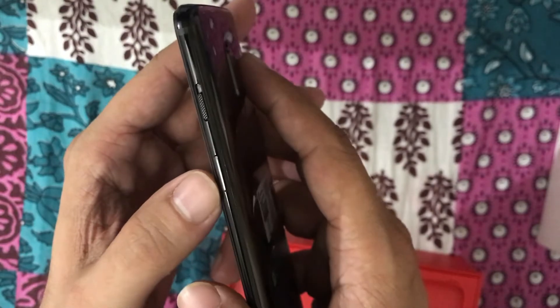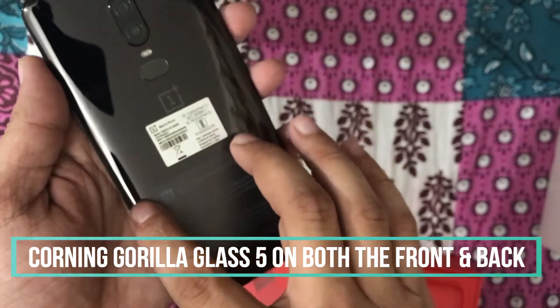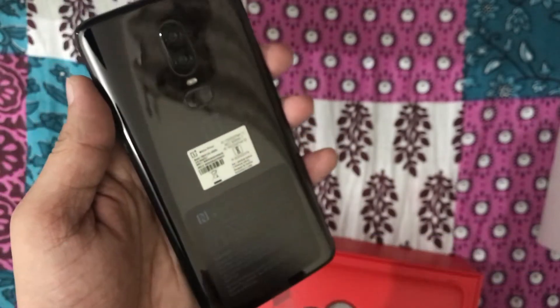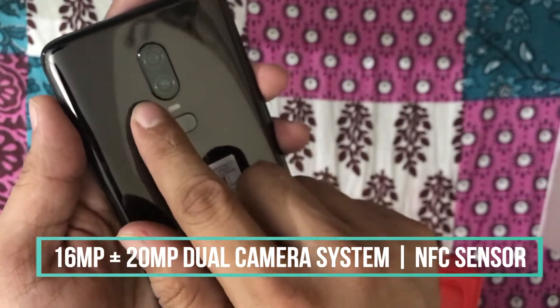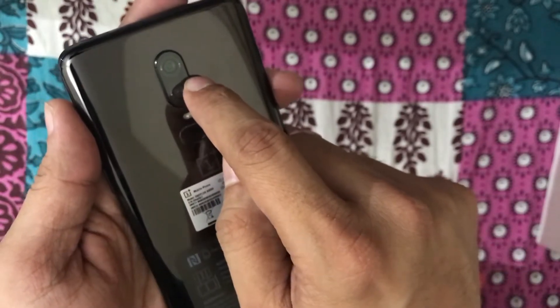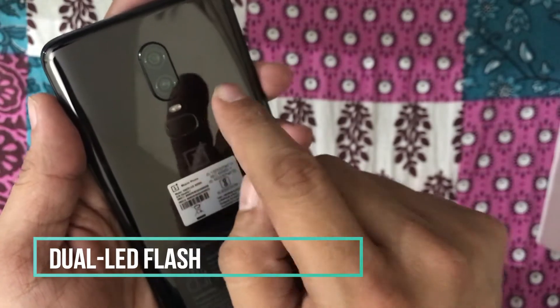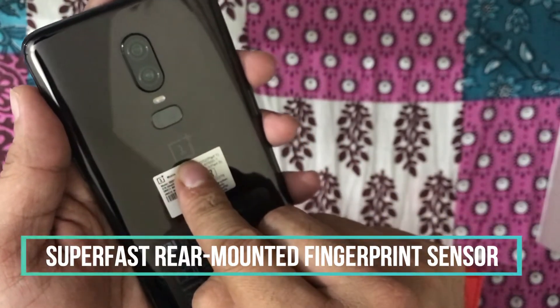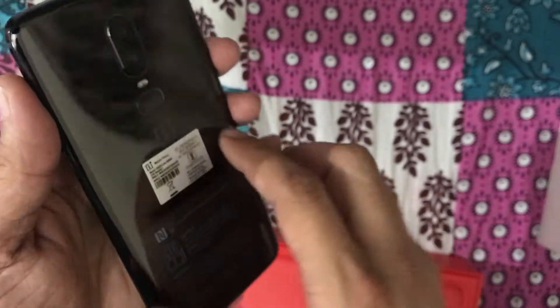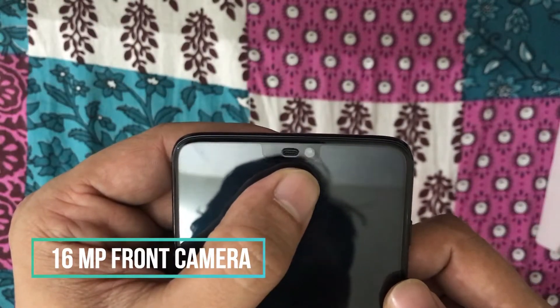On the right side, there is the standard OnePlus slider along with the power and unlock key. On the back, you will find the shiny back panel along with the dual camera setup. In between both cameras, there is the NFC sensor along with the flash LED, and the fingerprint sensor and OnePlus logo.